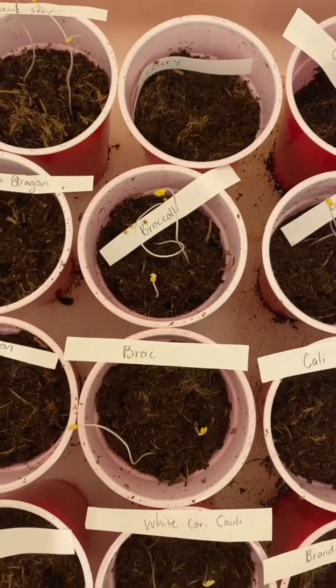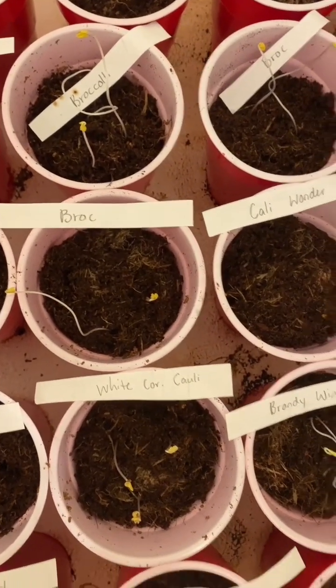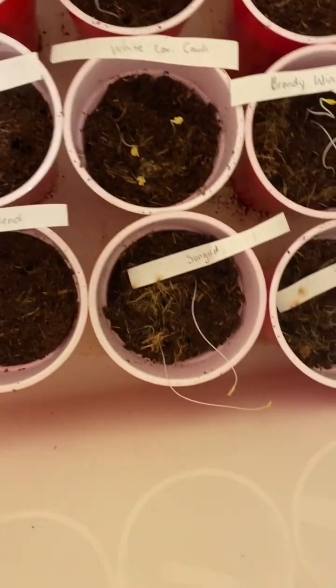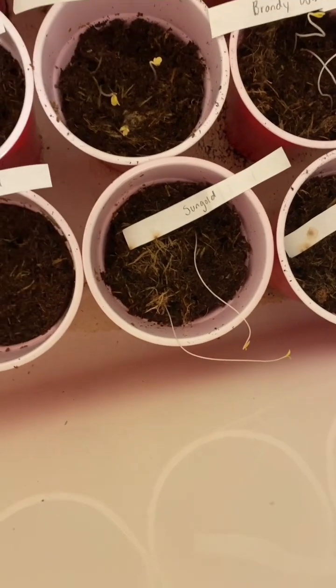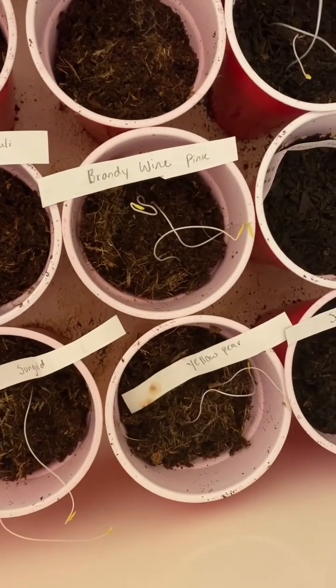I'm seeing that my little pieces of paper started to mold a little, but I think that'll be okay. Broccoli, only two. My white corona cauliflowers, all three — very good. Sun gold tomatoes, both. Yellow pear, both. Brandywine pink tomatoes, both.